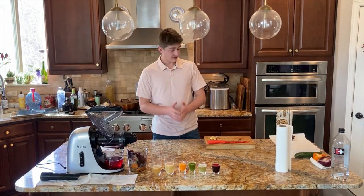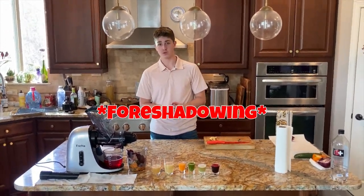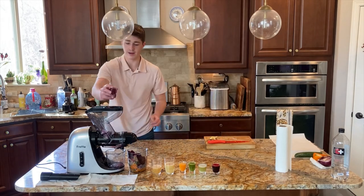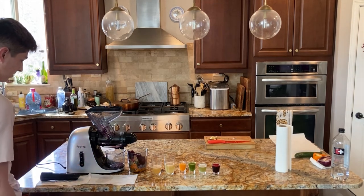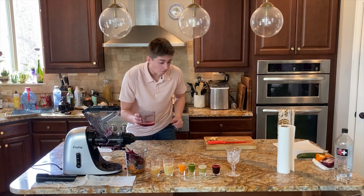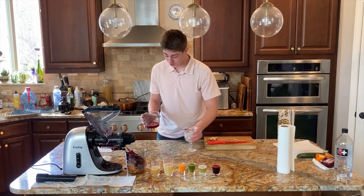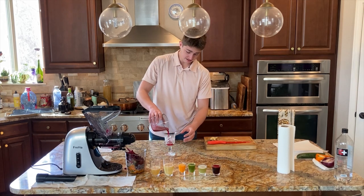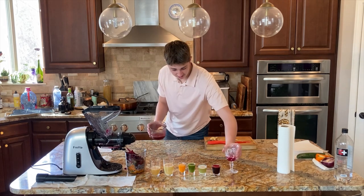We're finally on to level seven, and level seven is something I do not want to do. This is probably the worst mistake I'm ever gonna make — I'm doing an onion. I know for a fact it's already gonna be horrible. My nose is burning so bad. Oh, that is horrendous.